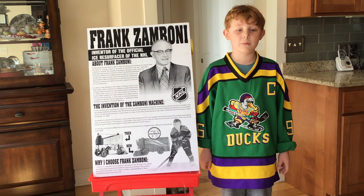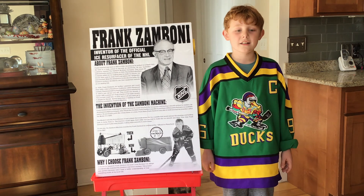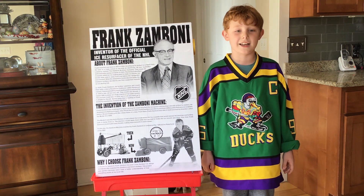Frank Zamboni would make many improvements, and to this day the Zamboni machine is considered the official ice resurfacing machine of the NHL.